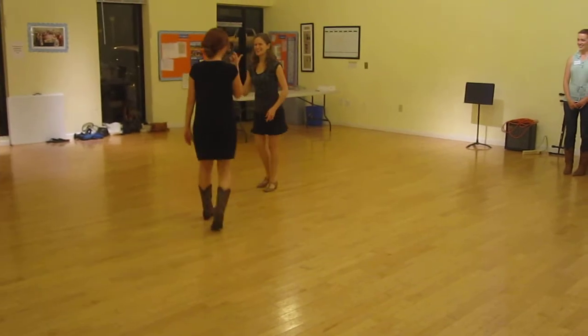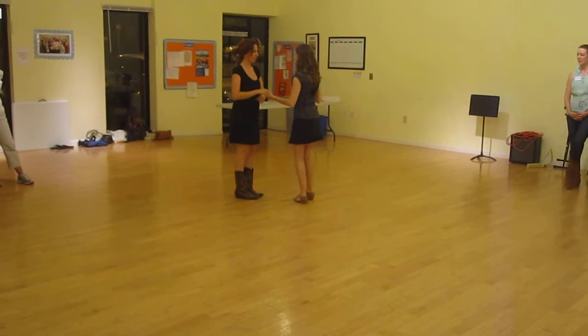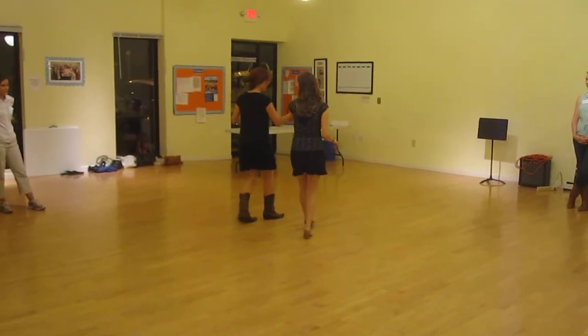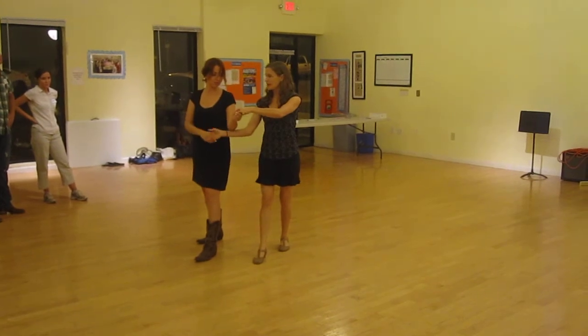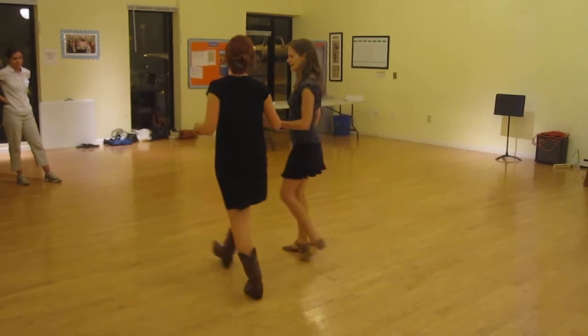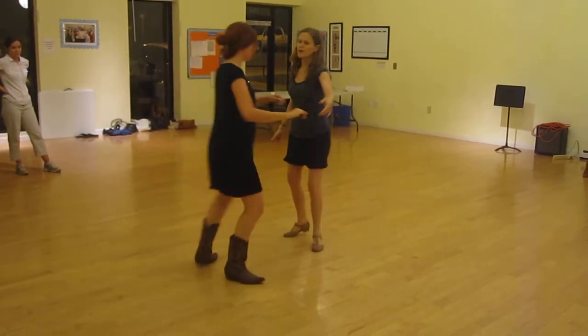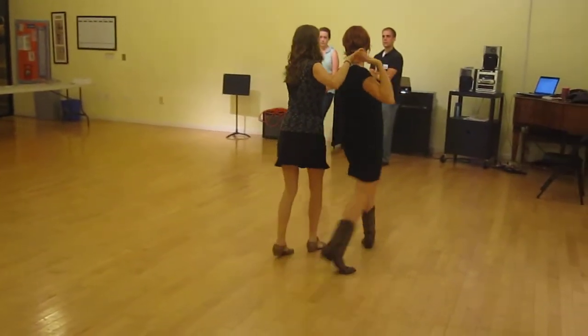Then, I know there were so many options. Then we did the switch of hands. First version was free spin — I catch left to left and right hand under, and then pop turn into sweetheart or shadow. So I'm going to show that again. We did quick, quick, slow, slow, quick, quick, slow, slow — and we can exit.